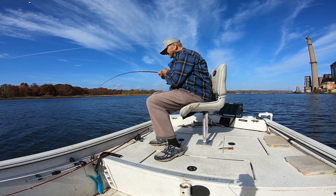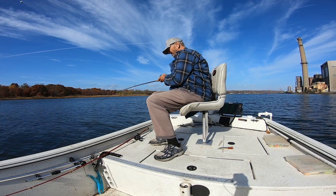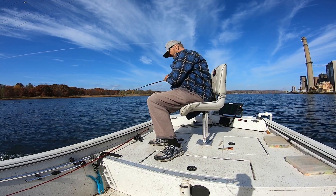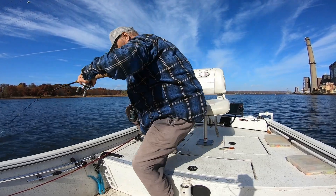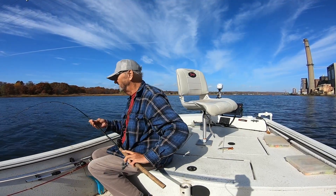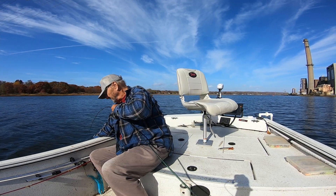The how-to details are simple. First, get your boat stationary. That used to involve an anchor, but this technique is what drove me to install an electric motor with spot lock as soon as Minn Kota released the first one back in 2009. Every trolling motor I've owned since has had that feature, and I really couldn't imagine fishing without it anymore.